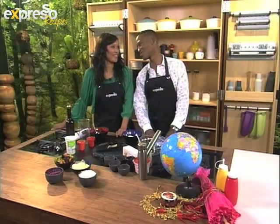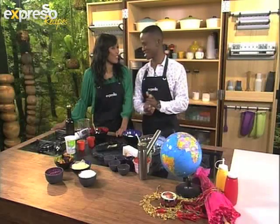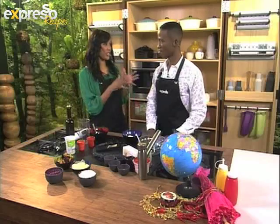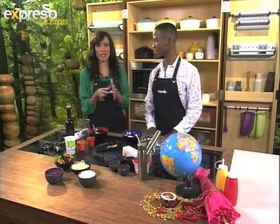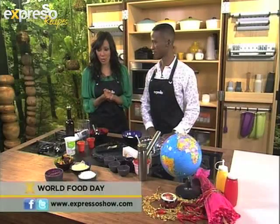Welcome back, this is your Feel Good Breakfast Express on SAVC3, hoping you've enjoyed this morning with us so far. We're about to make some lovely little delicious recipes in the kitchen. Now it is World Food Day, and we have been cooking different recipes throughout the show. We've had Asian, we've had American, and we're going to end it off with some really delicious Eastern European dishes — or rather, dips.